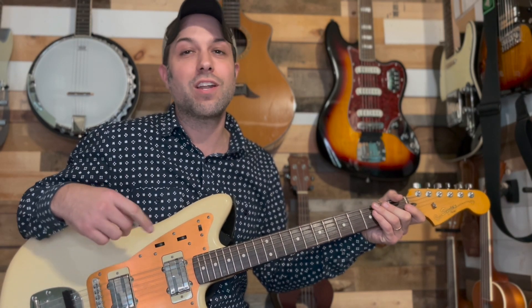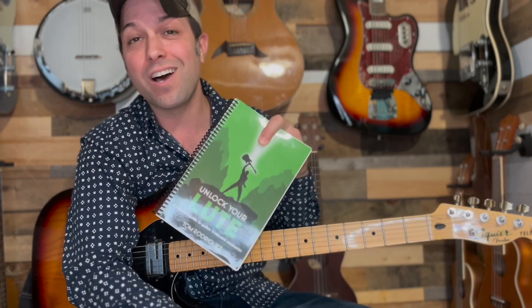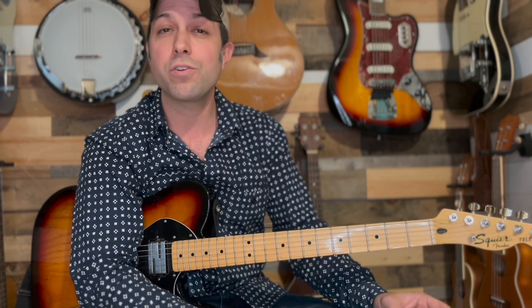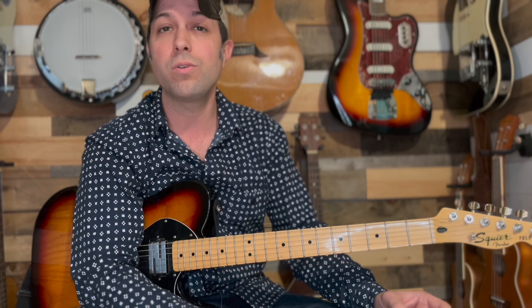And that is the rhythm for Sonic the Hedgehog 2's Boss Theme. Hi, my name is Tom Rodriguez and I am the author of Unlock Your Loot. This book deals with a simple approach to guitar fretboard mechanics and walks you through how to visualize music theory through chord structures. If you're interested in purchasing my book, head over to unlockyourloot.com. You can also join the Unlock Your Loot community on my Patreon, where you can get access to tabs and backing tracks for this song and many more. Links are found in the description. Please consider liking and subscribing, and hit the bell icon to be notified when new videos are uploaded. Comment below if you have any questions.